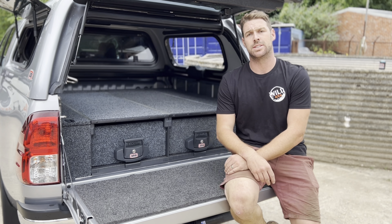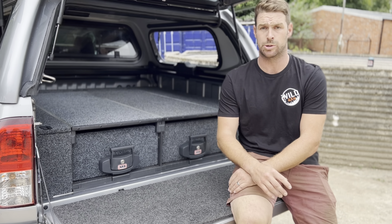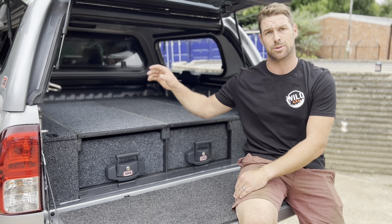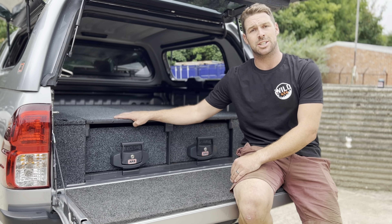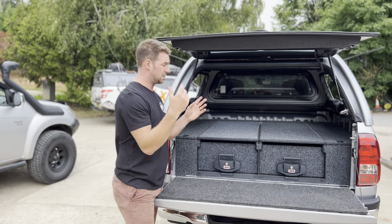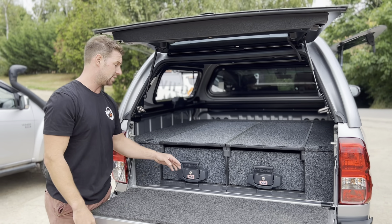This customer came to us with a very simple brief. He wanted solid and secure storage for all his tools during the week and the ability, should he want to, to maintain the playroom at a weekend. The ARB bag drawer system was the only sensible solution for this. Just look how great these look — even though this customer has gone for just a basic bare drawer, which works great for the ARB cargo bag storage system.